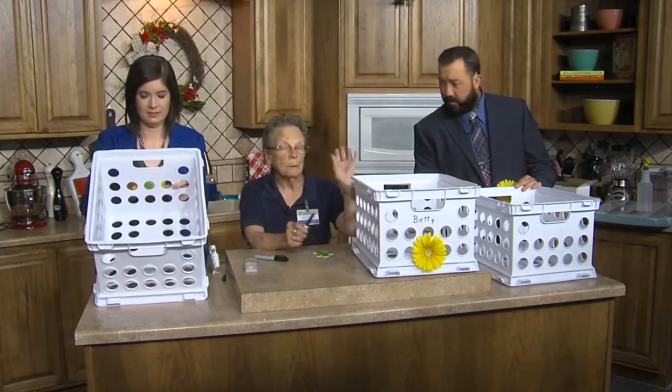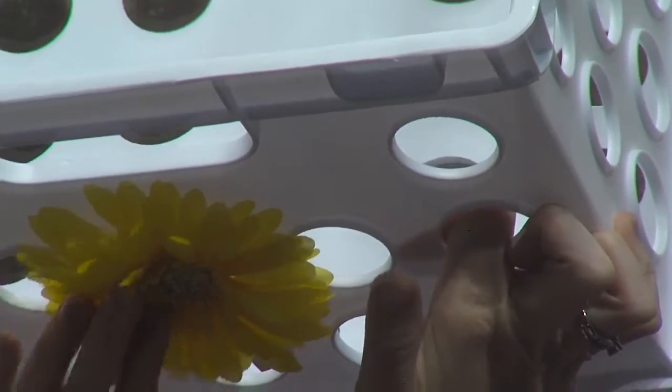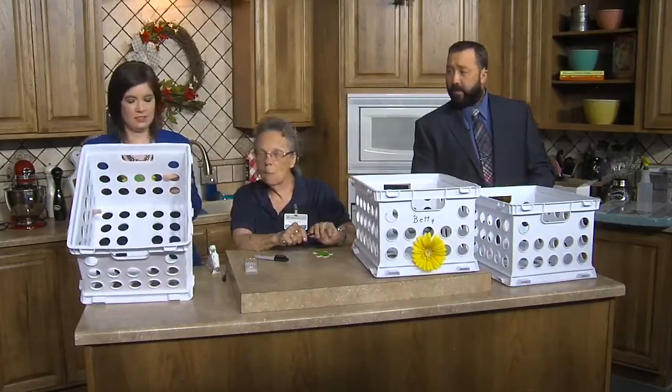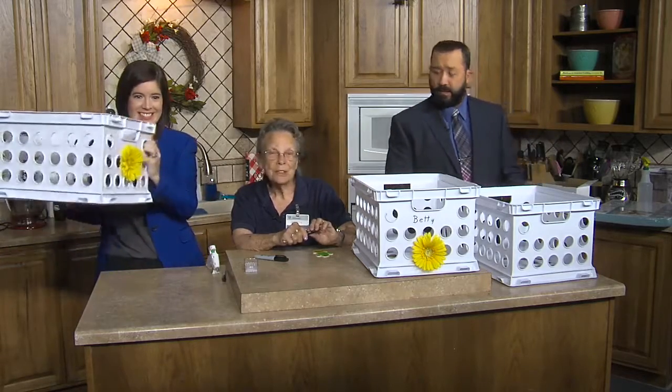I want to put it up here. Put it wherever you want. I want to put it up here — I'm not going to argue. Tim. Sarah put hers up high. Sarah put hers up high. See? Children.